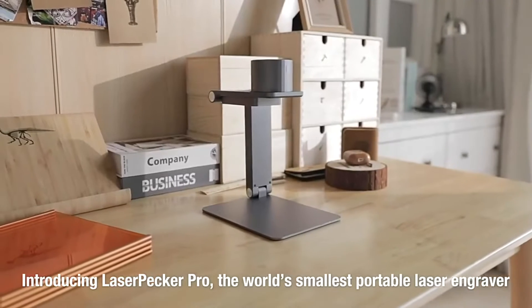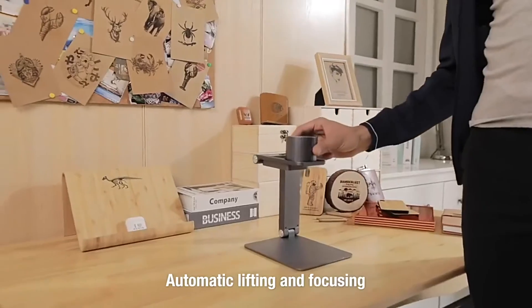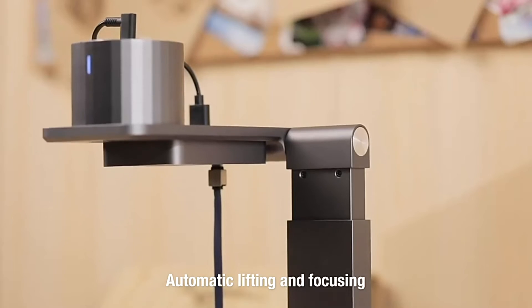This is Laserpecker, the world's smallest smart portable laser engraver. Starting from scratch with automatic lifting and focusing, it can determine the height of the object accurately and engrave precisely.